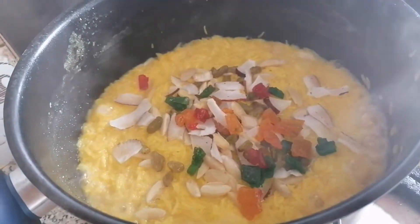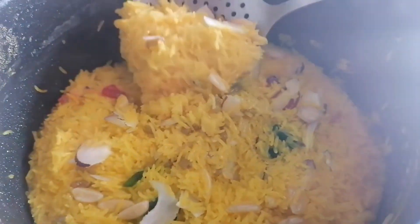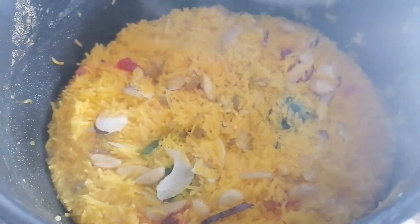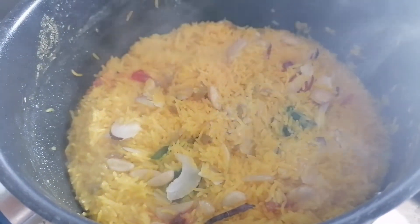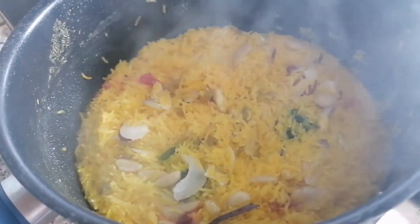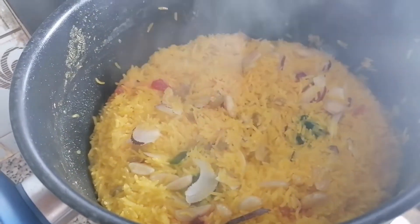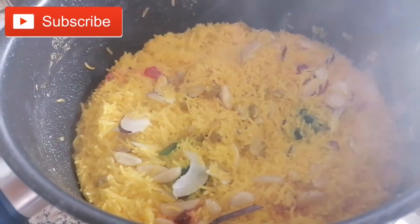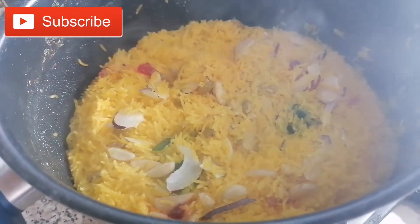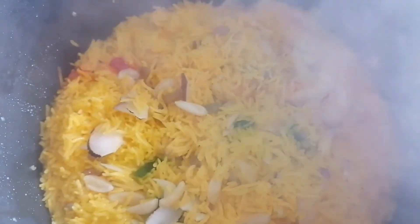Now we will put the red. I will put them in half a spoon and keep them in half a spoon.